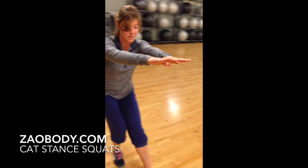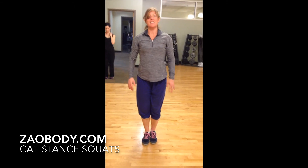Okay, we're coming out. Take a big breath in, exhale, bring your feet together. Alright, try it on the other side.